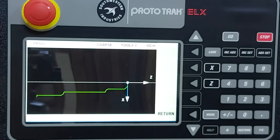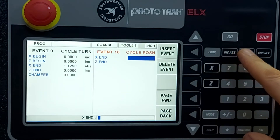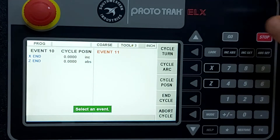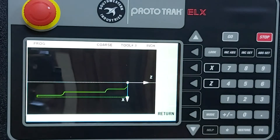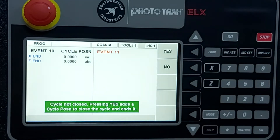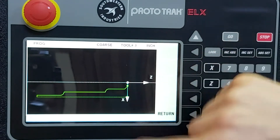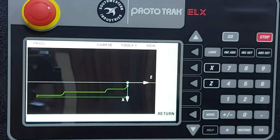Now we tell the display the size of our bar stock using a couple of position moves. First: X remains where it was incrementally, Z moves back to absolute zero. That dotted line simply shows a positioning move. Then we can either do another position move or just press end cycle. The display asks if you want it to complete the cycle — we say yes, and it puts in that final dotted line. Now we have the shape to cut and we've given the display the bar stock size.